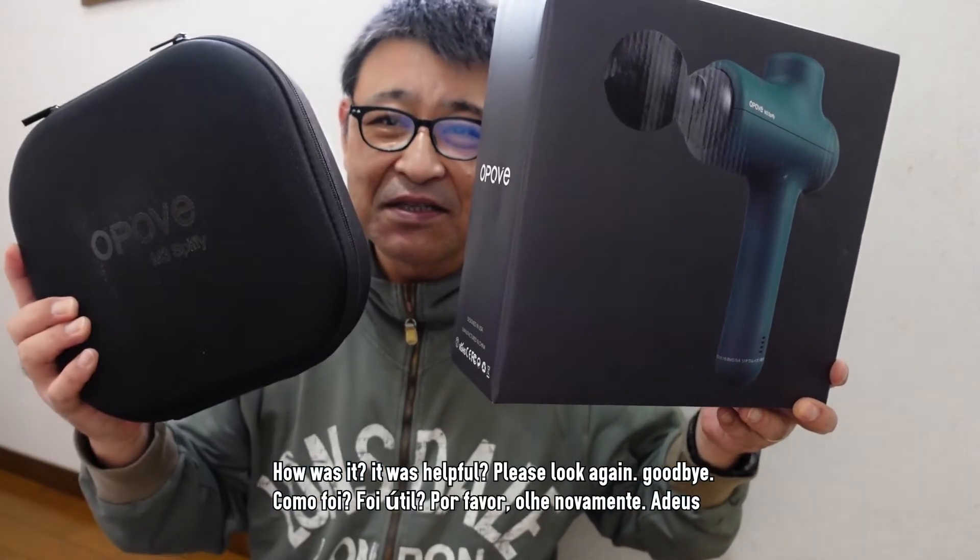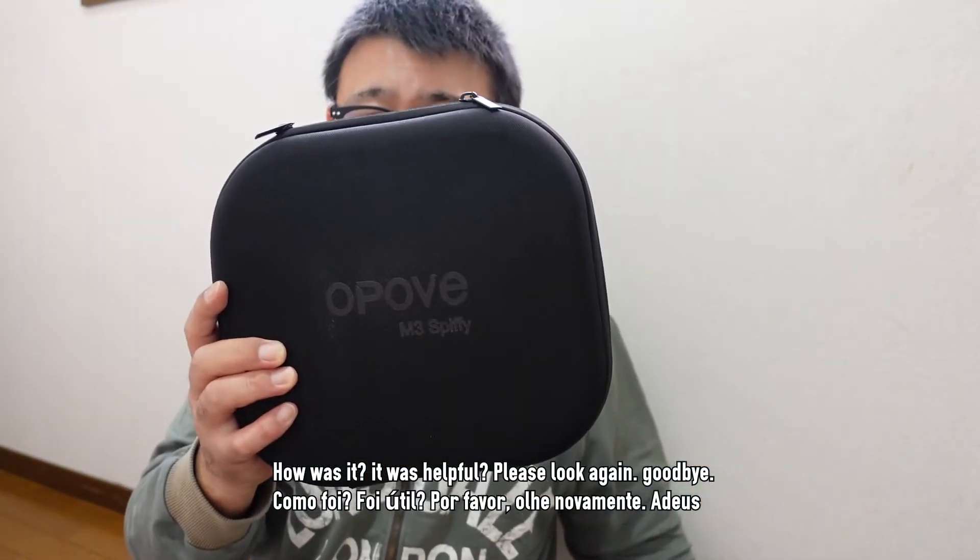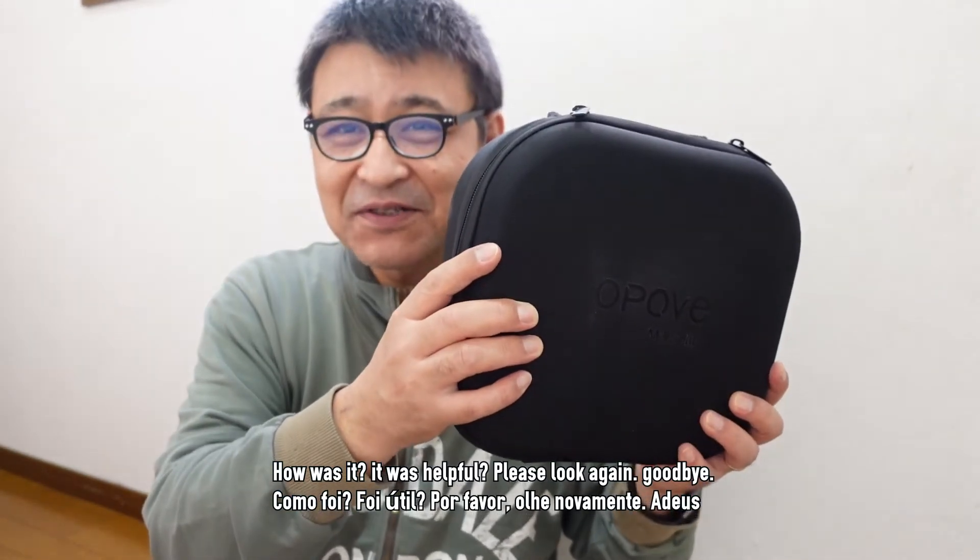マッサージガンじゃないかな、というふうに思います。いかがでしたでしょうか？参考になりましたでしょうか？それではまた、ご覧になってください。さよなら。